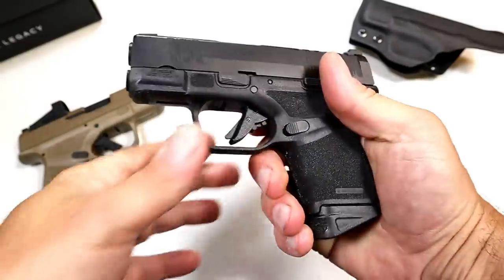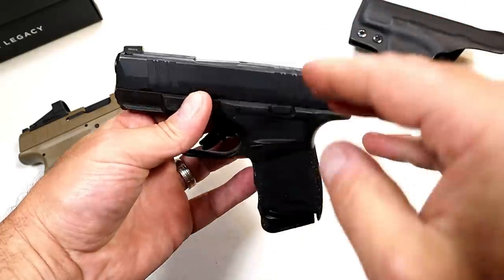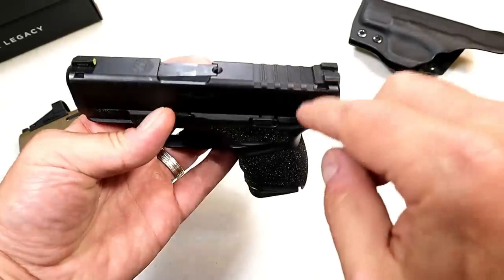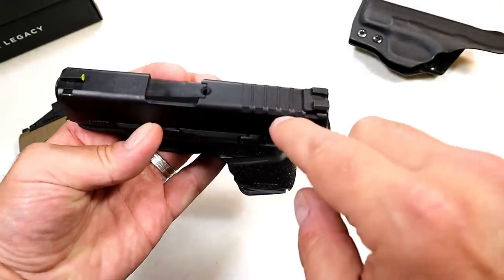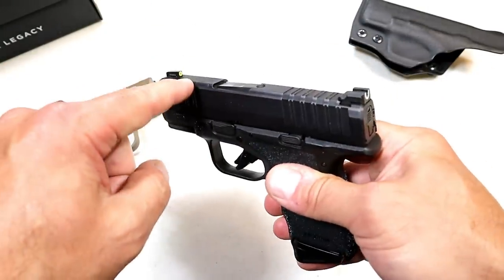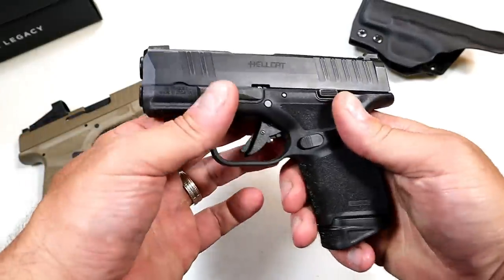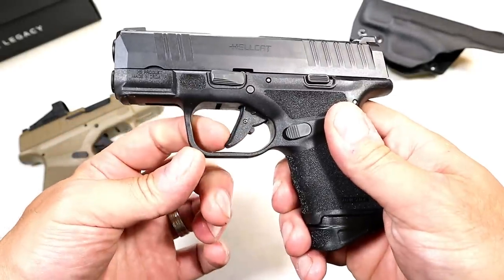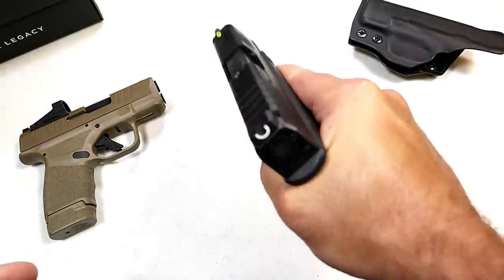Here we have an unloaded pistol. I've owned it since September and it's performed very well — very lightweight, small, carries well. This is the non-OSP model, not optic ready. It does have the serrations throughout, a three inch barrel, a tritium front dot, and rear sights. It's been accurate for me. It has the adaptive grip texturing, a five pound flat face trigger, and the accessory rail. It's just an impressive handgun.